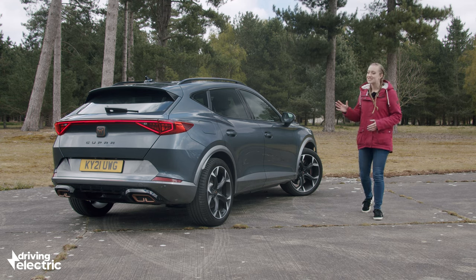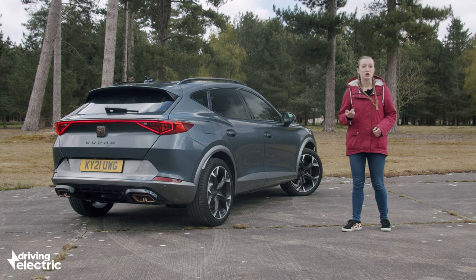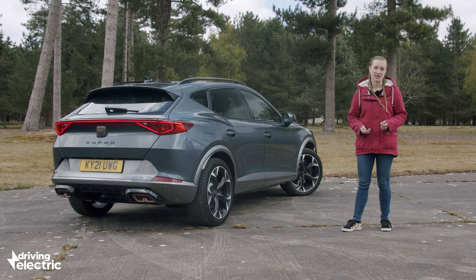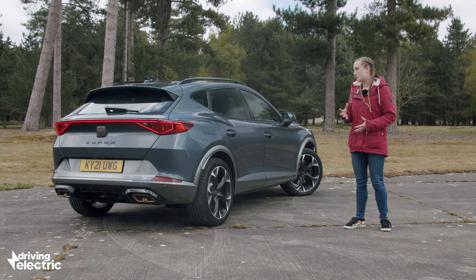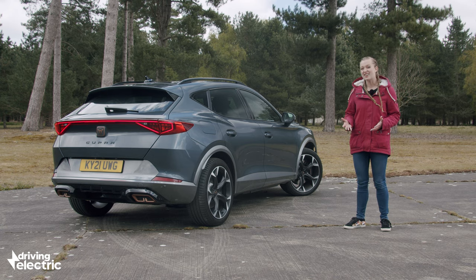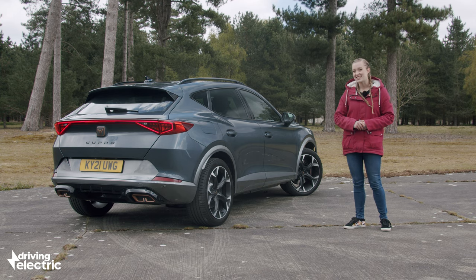The Cupra Formentor has to succeed on two fronts: on one hand it needs to represent what the fledgling Cupra brand stands for — power and performance — but on the other hand it needs to be a convincing and cheap-to-run plug-in hybrid. On our first encounter it's a bit of a mixed bag. We love the practical interior, the low running costs and the comfortable ride, plus those sharp looks will turn plenty of heads, but as a performance car it's less convincing — it's fast, but the engine just isn't as exciting as the styling suggests it should be.